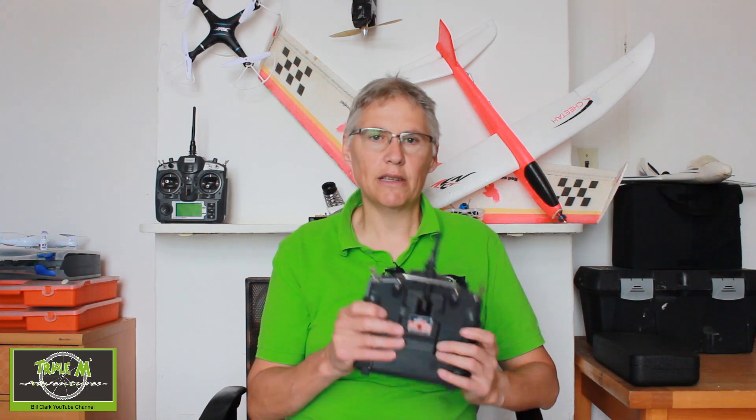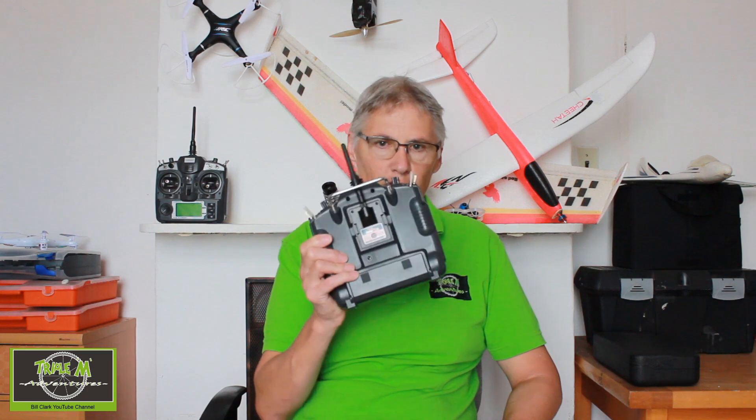I'll keep looking to see if something comes up that lets me do it, but until then I want to carry on using this radio because it can connect to — I must have 15 receivers. If I build other planes I want to be able to use them. Hopefully the Jumper T16 multi-protocol module will come up with that eventually.